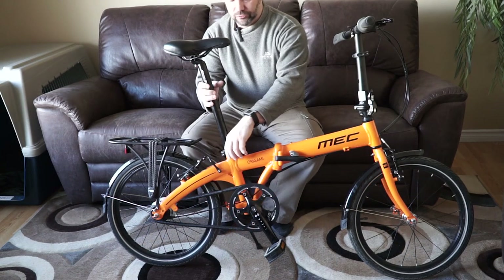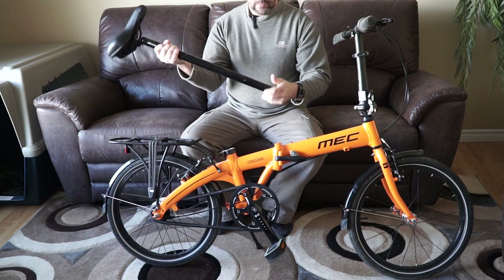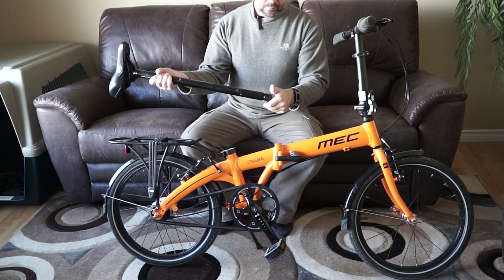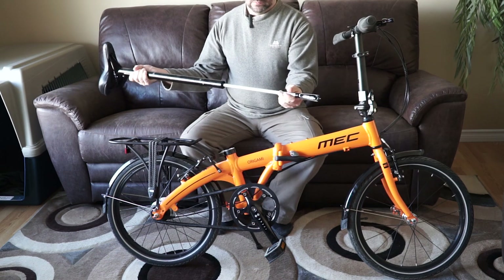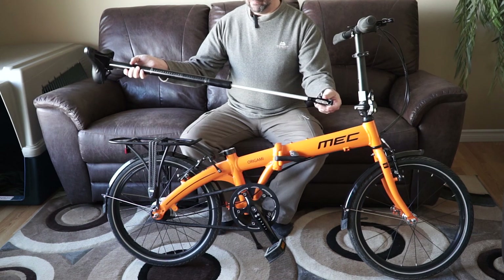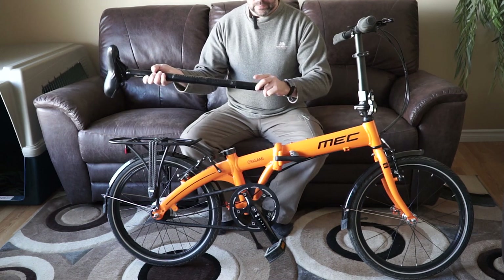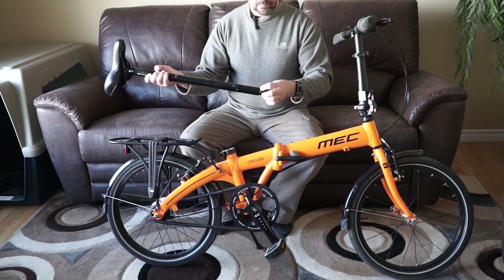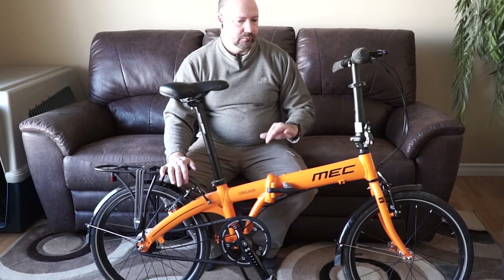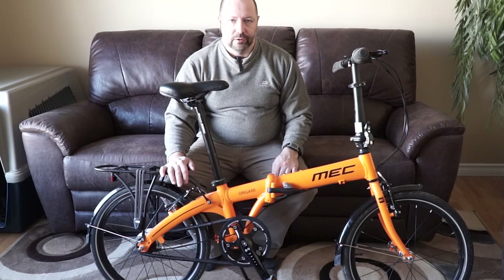One of the really cool things I just want to show you is inside the seat stem is a pump. So if you get a flat, you can pump your tire up. So that's kind of a look at the bike. I'll do some close-up photographs and put the specs up there, but let's go take it for a ride.